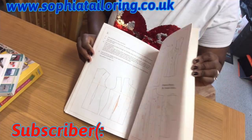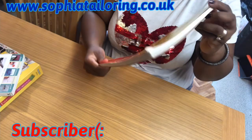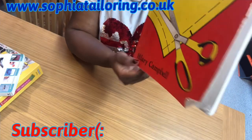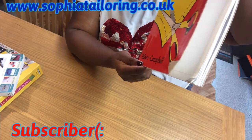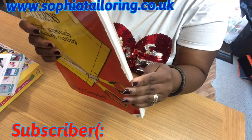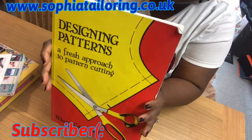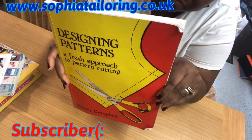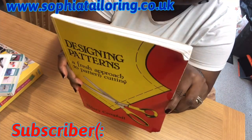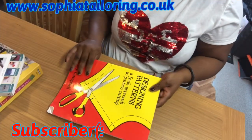I use this book to draft some of my patterns. I bought it from Amazon — I'll show you the name clearly in case you want to get it. The author's name is Hillary Camber. I got it from Amazon for about 30-something pounds. That's the book I use to draft my patterns, and I'm going to be drafting a basic bodice block pattern to show you guys.